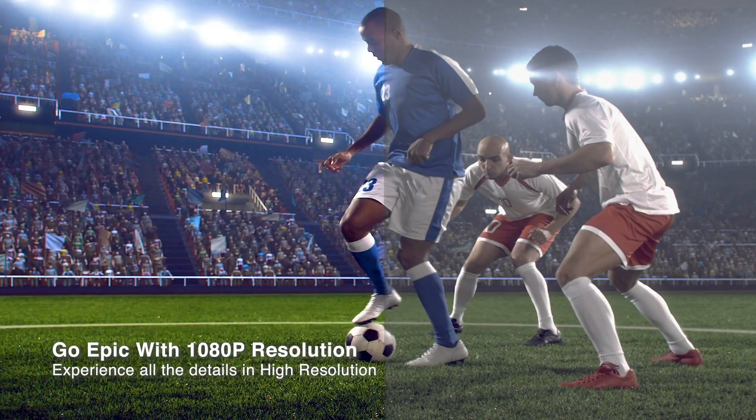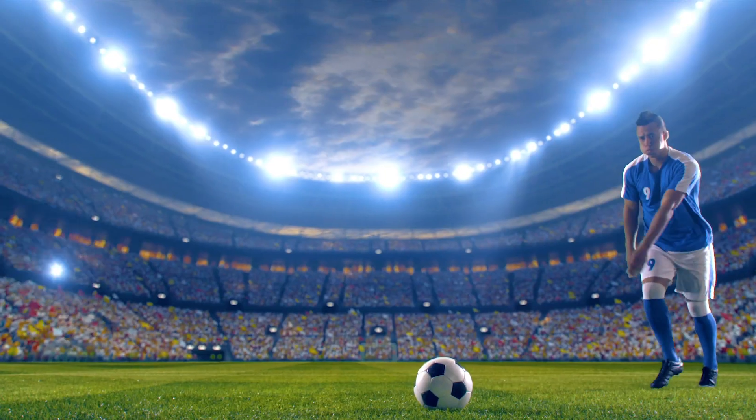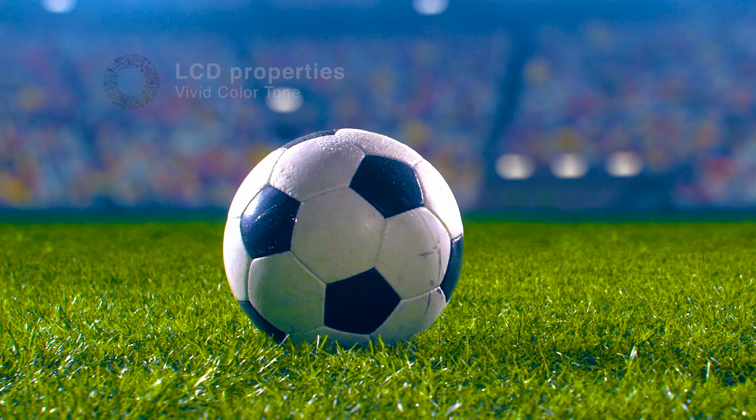The crisp images bring you amazing sport matches. Its LCD properties will offer more vivid color tones and better saturation.